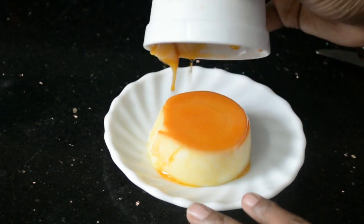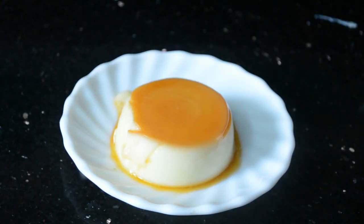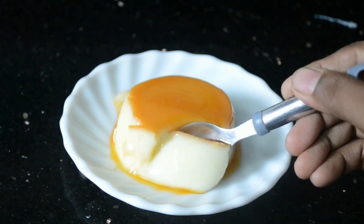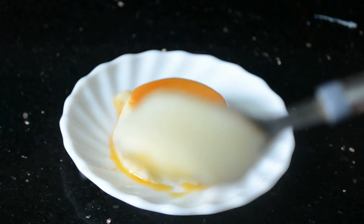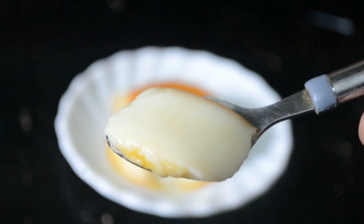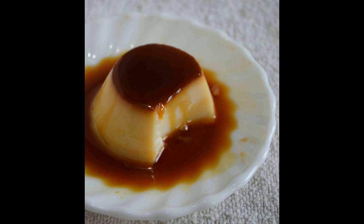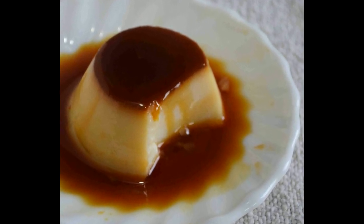Isn't it beautiful? It's so soft and just melts in the mouth. It's very creamy and absolutely delicious. I made this one earlier and the caramel is a bit darker. Thank you so much for watching — please subscribe if you like this video.